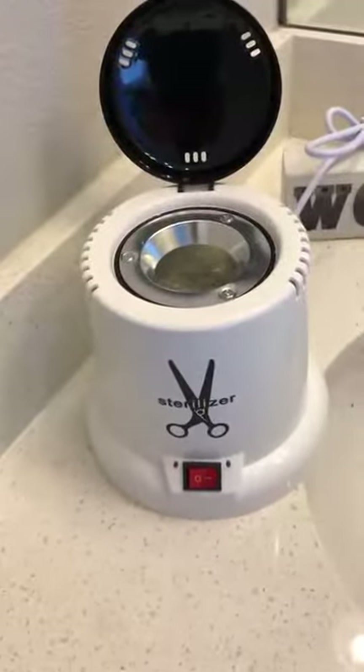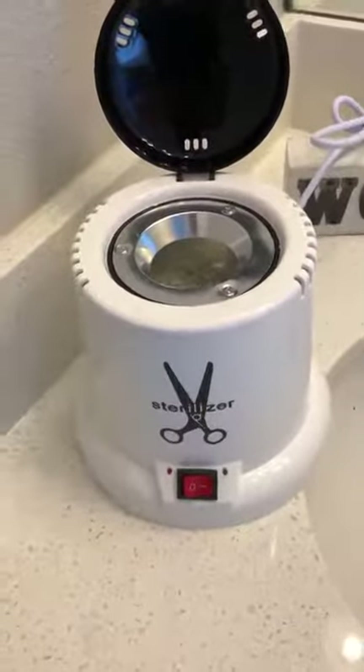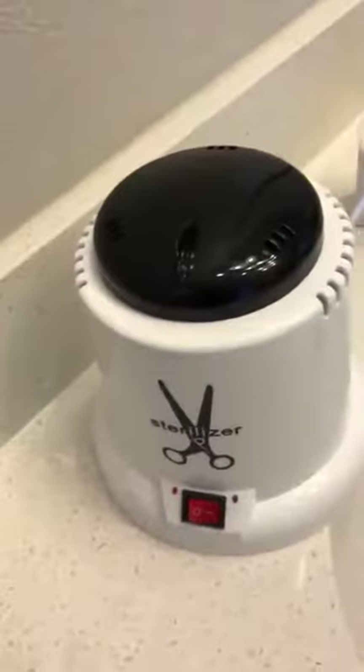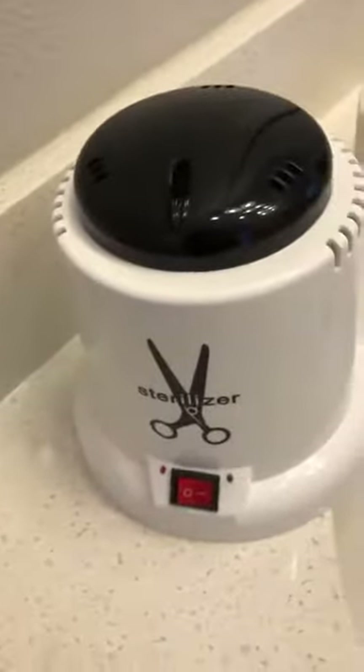I wanted to do a quick video tutorial on this sterilizer. I have it unplugged right now because it does get really hot, but I wanted to show you how it works. I'm also going to do a full written review, so please check that out if you haven't already.